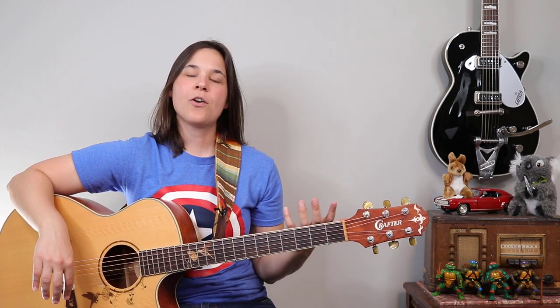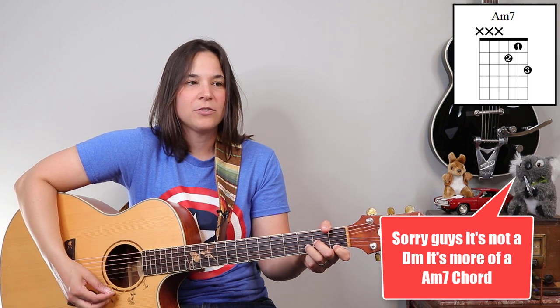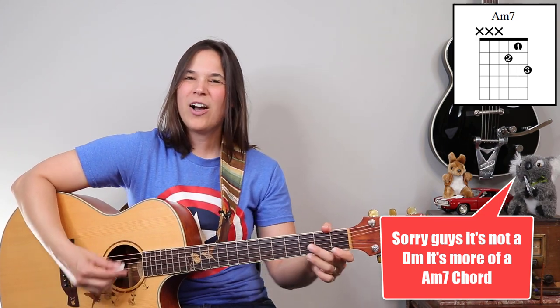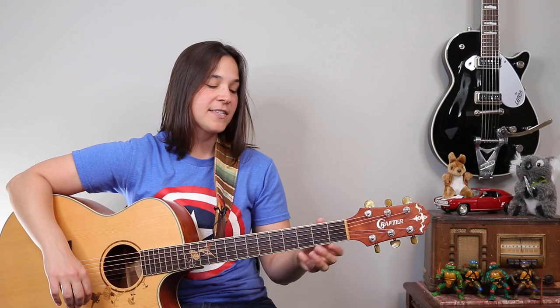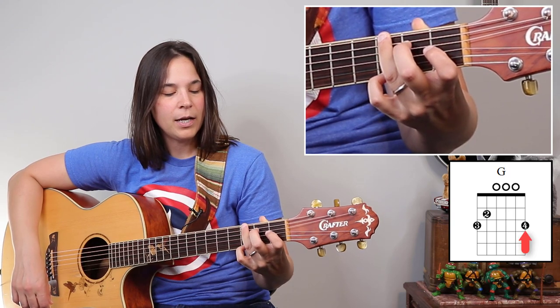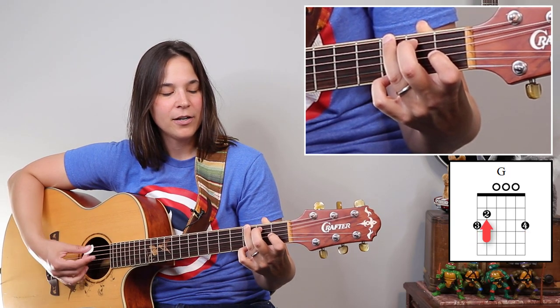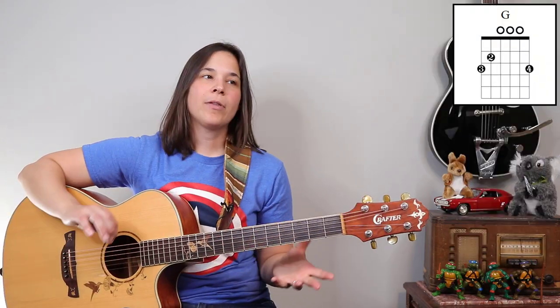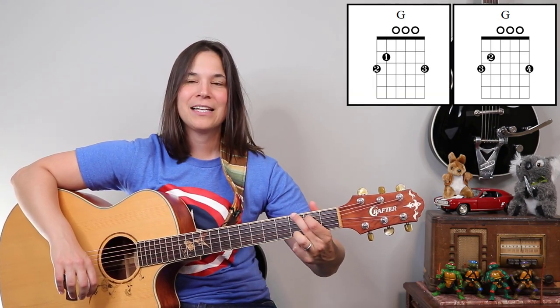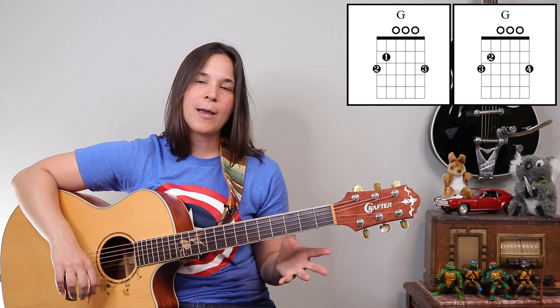Spicing up the verses and intro so it sounds more like the recording is going to require making our G chord in a slightly different way. There's an electric guitar in the intro that has this D minor chord feel to it, so we're going to blend a G chord and a D minor chord together. You can see I'm making my G chord with my pinky, my third finger on the top, and my second finger on the A string. I'll admit this is a little awkward because I don't usually play my G chord that way — I usually play it with my third finger on the bottom and my second and first fingers.